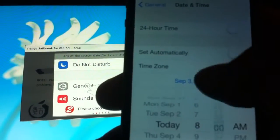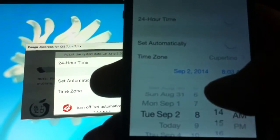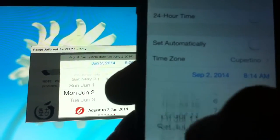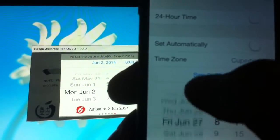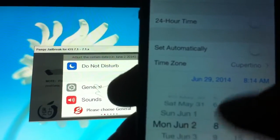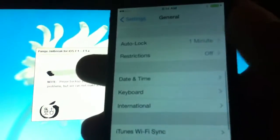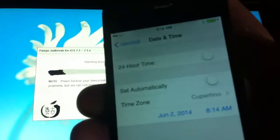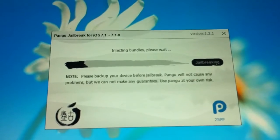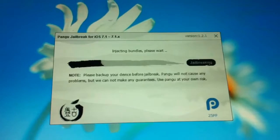Set the date to June 2nd, then once you're done go back to General and it should have set the same time. Then let it do its thing. Around the halfway point it'll install an app onto your phone.